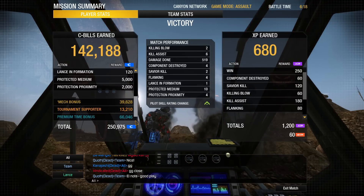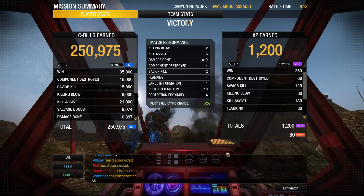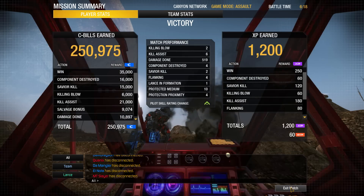We got 250,000 C-bills with the mech bonus — so nice. 519 damage, 2 kills, 6 assists. Excellent. On to the next match with this free hero mech.